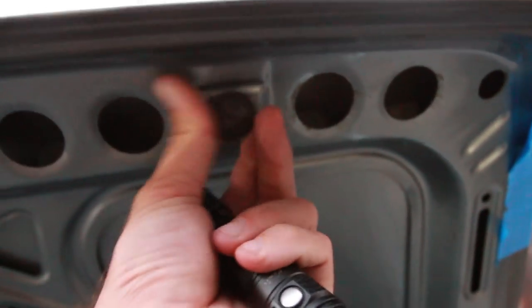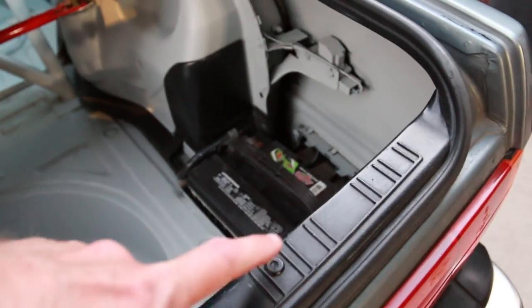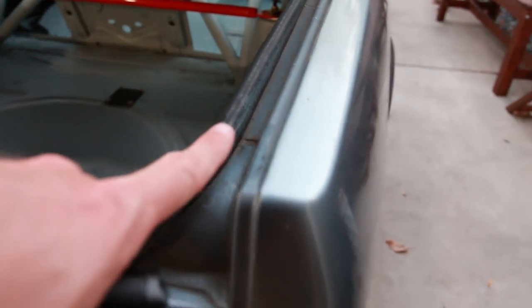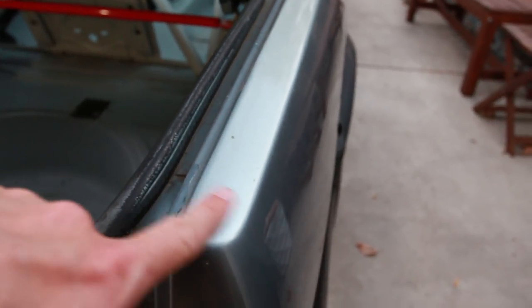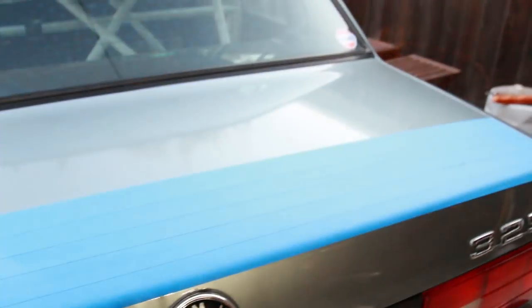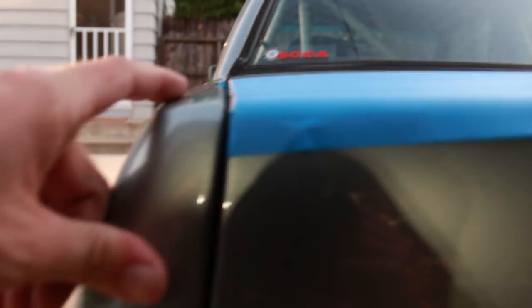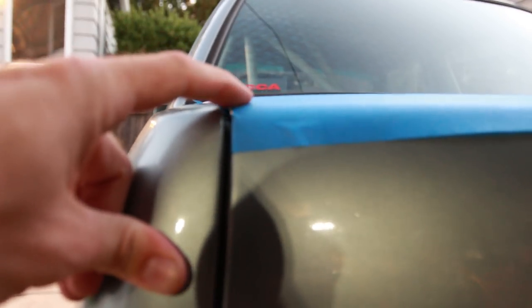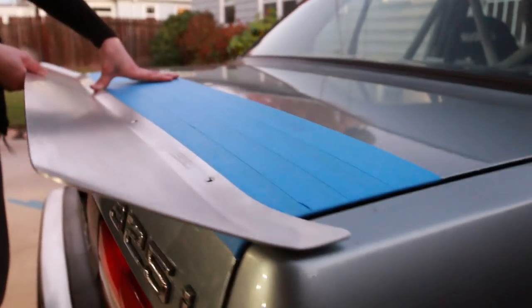On the inside of your trunk you have these little bump stops — you have them here and here. If you untwist them, that's gonna create more space between the trunk lid and the body. When the trunk shuts you're less likely to have a really tight gap, and it raises the trunk lid up a little bit. That way when we close the trunk, the wing does not hit, so we get proper clearance for a solid trunk seal.